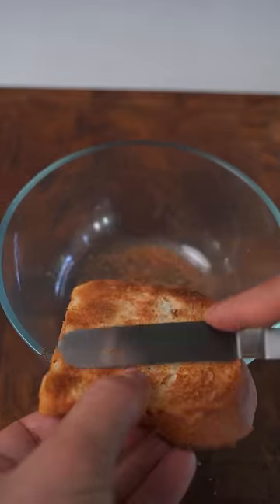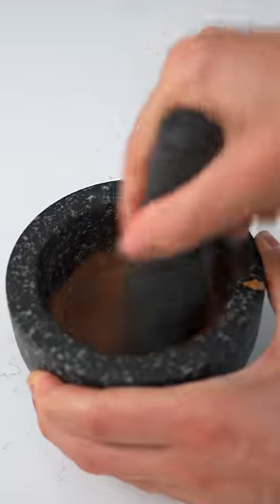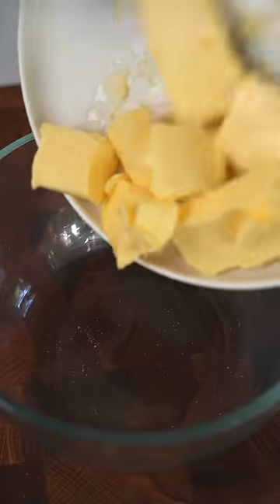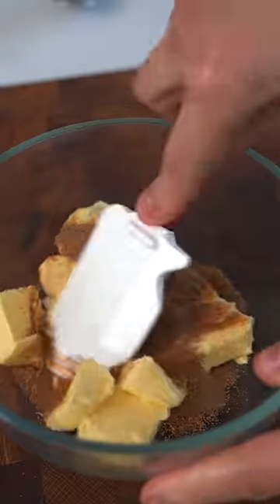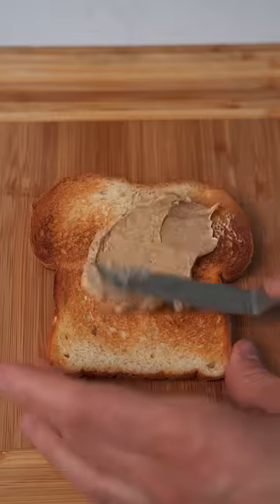I then scraped the toast off of the toast before retoasting my toast and scraping toast again. I ground my toast until I had an extra toasty toast powder. I then mixed my toast with butter to make an extra toasty toast compound butter. The only thing we need now is more toast to apply our toast butter to.